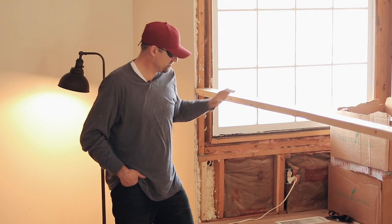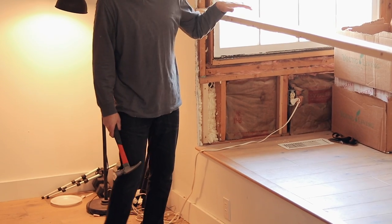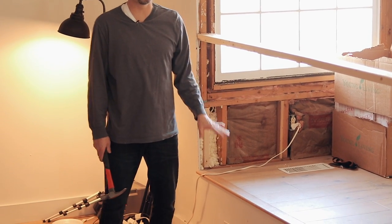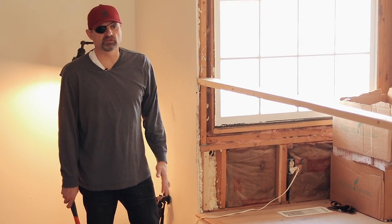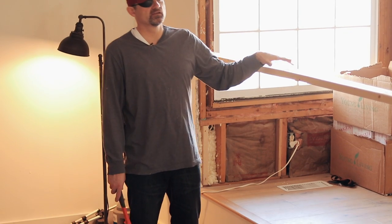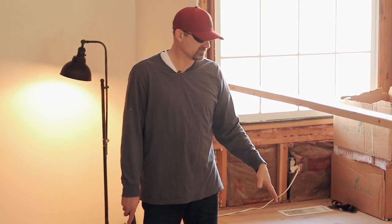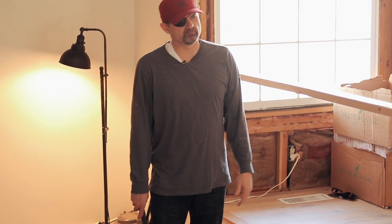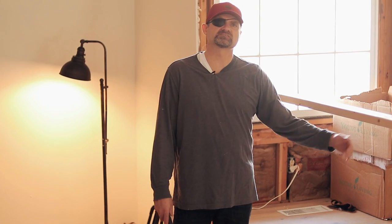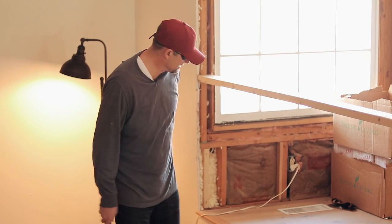I'm going to get started. The first thing I want to do is pop this bullnose trim off — it's very nice stuff, it's expensive. When we had this floor put down, I'm going to try to pop it off and save it so we can reuse it somewhere else. Then I will get a bottom plate on. Sometimes you can pre-build these and put it up, but I think I'm going to do bottom plate and then just studs 16-inch on center. I'm probably going to get a couple of receptacles on this other side because it is a long wall, and that may be something we need down the road.